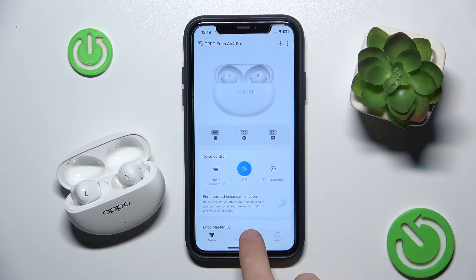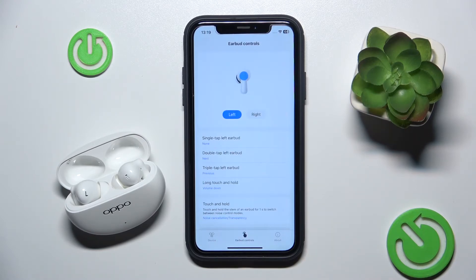Now click on earbud controls and choose the left or right earbud. The left one is okay for me so I choose the left one. If you want the right, just click on right.